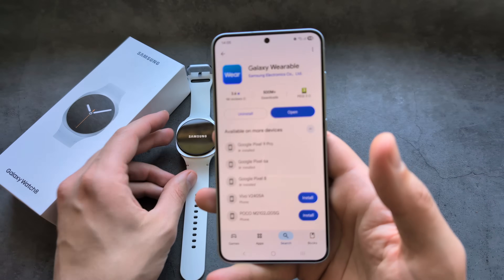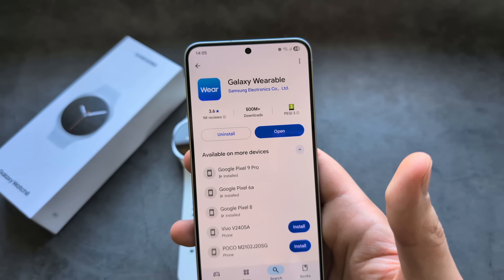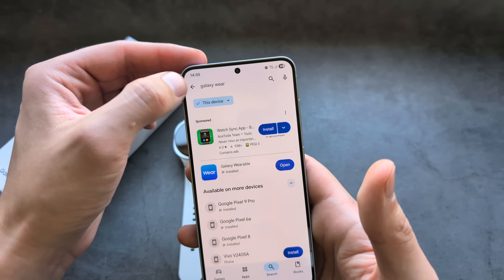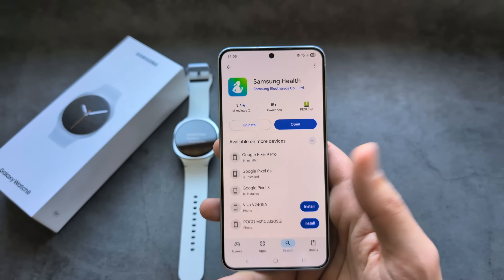We are going to need to download two apps. If you already have a Samsung phone, you probably already have them. First, make sure to download the Galaxy Wearable app on the Play Store, and also the Samsung Health app. We need both of these apps.